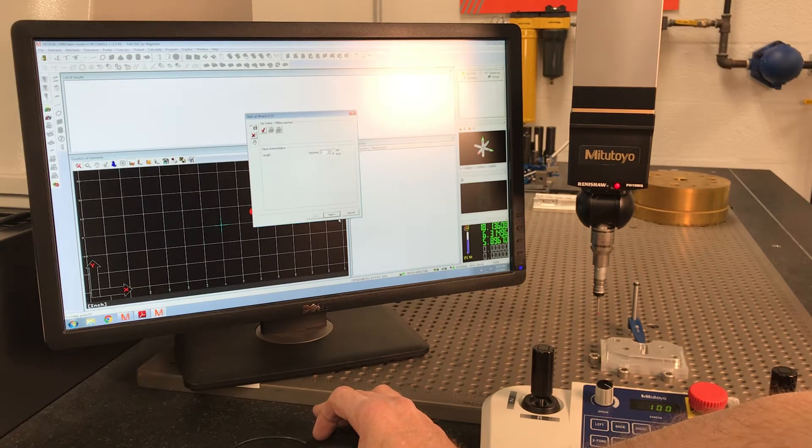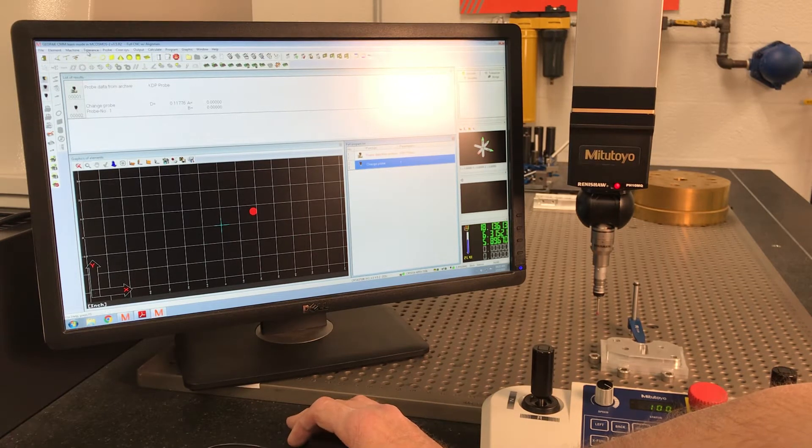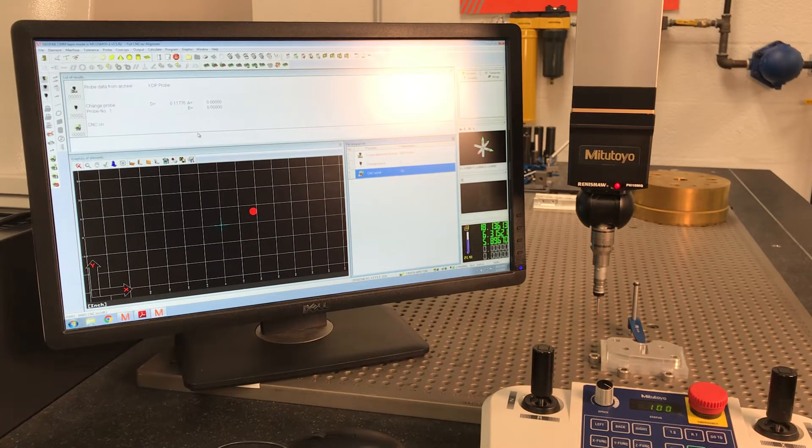I'm going to enter through the first three boxes. When I go to repeat this program, I want it to take off running — I don't want to have to touch the joysticks or do anything. I'm going to hit Machine CNC On, and once we're in CNC mode we've got to remember to hit the go-to points. We're going to let the machine do an alignment.